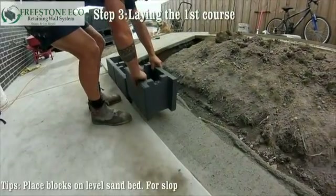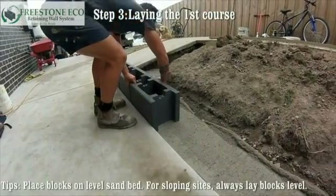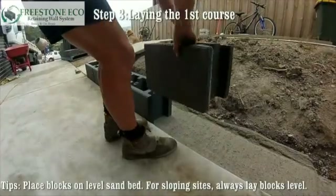Step three: laying the first course. Place the blocks on a level sand bed. Remember, for sloping sites, always lay the blocks level.